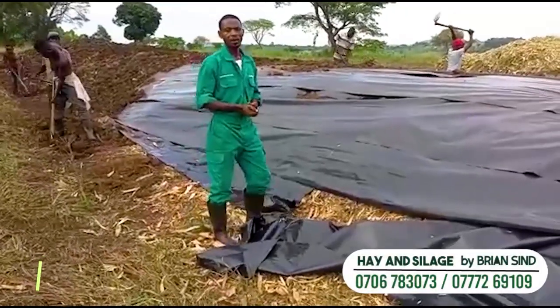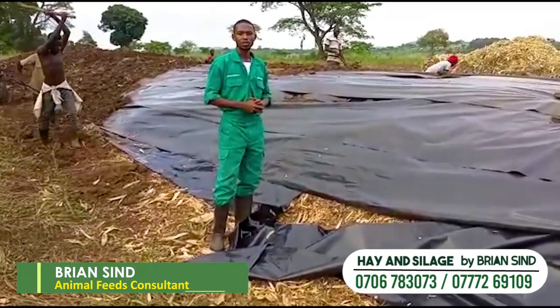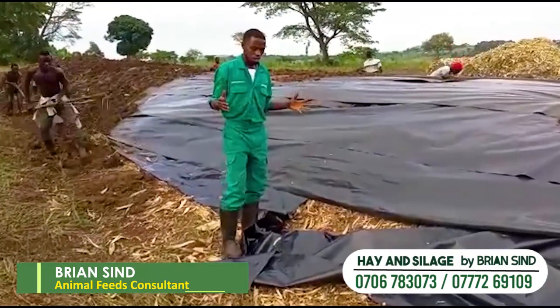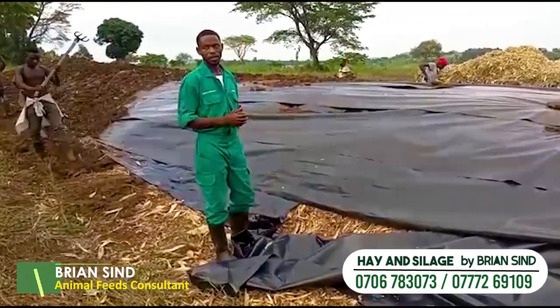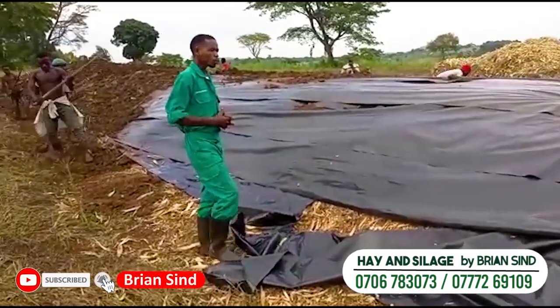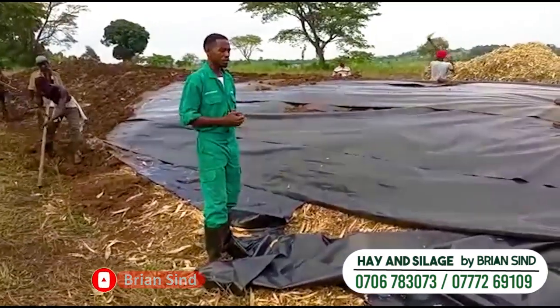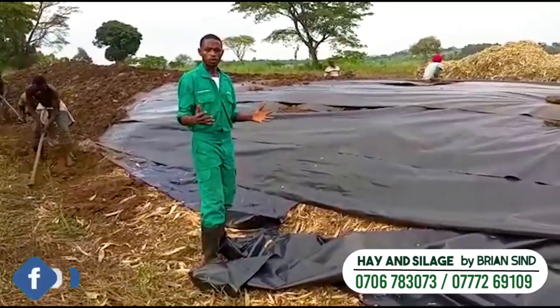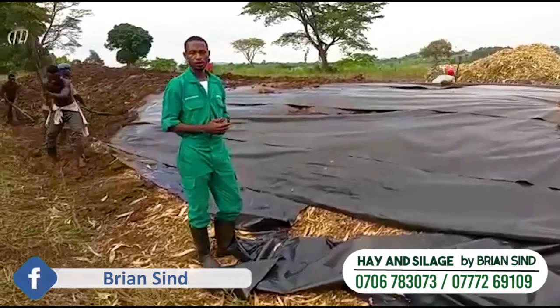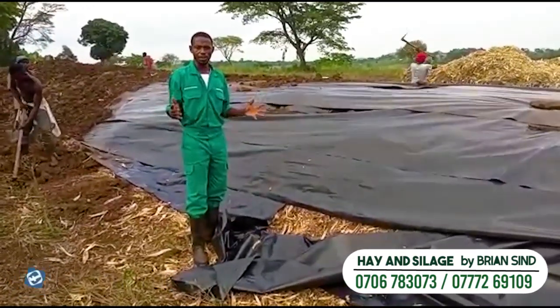Fair Farmers, welcome back. Last time we talked about how you can compact your heap of silage and get quality silage. Heap silage or surface silage — we do a lot of activities to reduce quality silage. This time we are at the stage of covering.